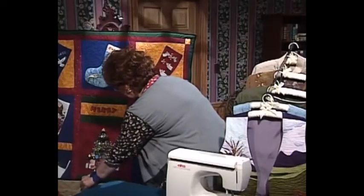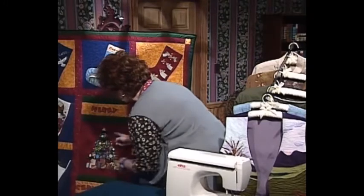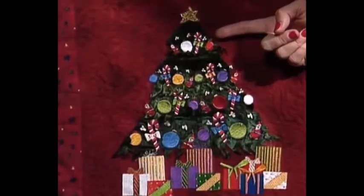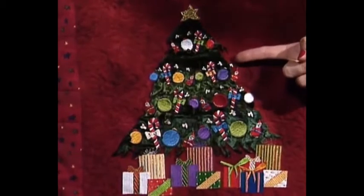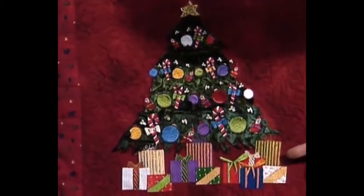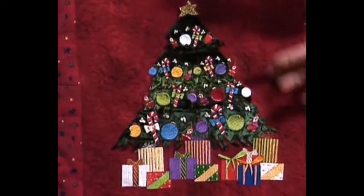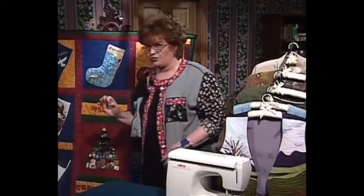I'd also like to share with you this wonderful Christmas tree in the middle. These are just little Christmas ornaments that have been stitched down, once again using the small hoop, and even the packages — three small hoopings there — and it looks like you had a huge embroidery hoop to work with.